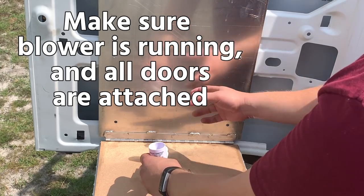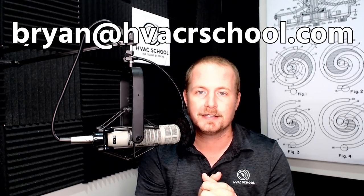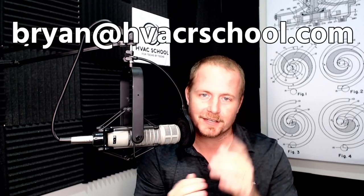You got a slant coil — just get up there and pour the water in. Thanks to Caleb and thanks to everybody who contributes videos to our video channel. If you ever have something you want to send my way, feel free: Bryan — B-R-Y-A-N — at HVACRschool.com. Catch you on the next video.